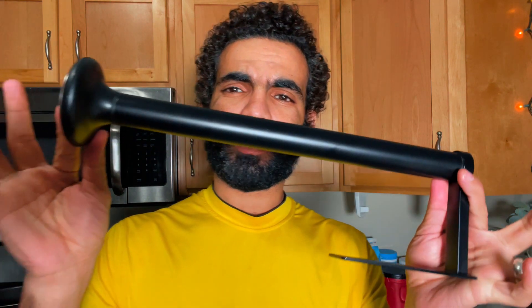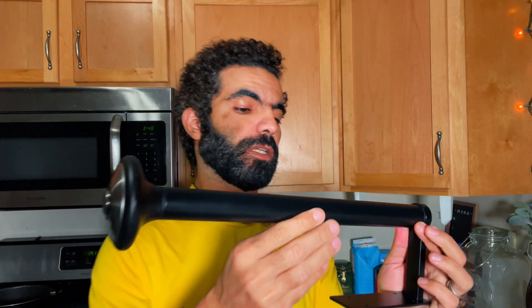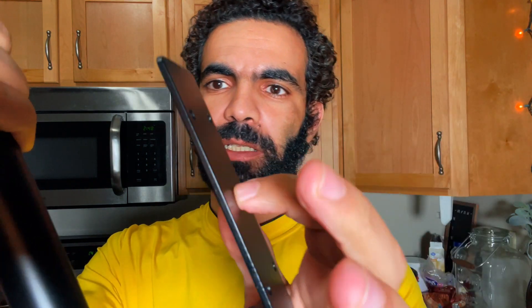Hi everyone, today I'm going to talk about this paper towel holder for my kitchen and the bathroom. Let's talk about the features first. It's super sturdy — it's made of metal — and it has a quick release cap here that you can just remove like that.